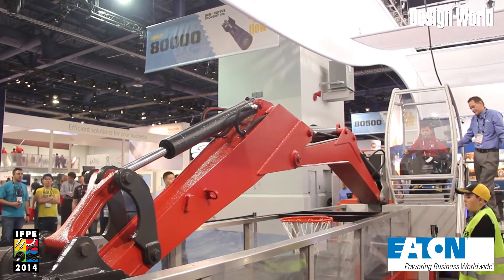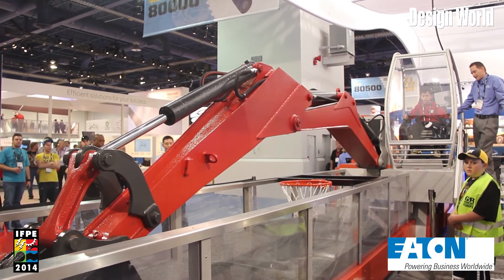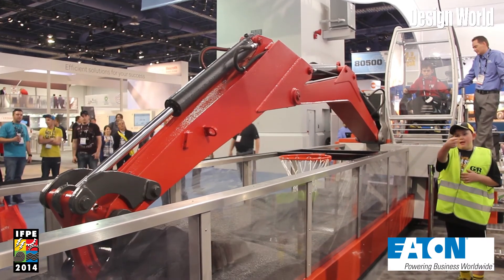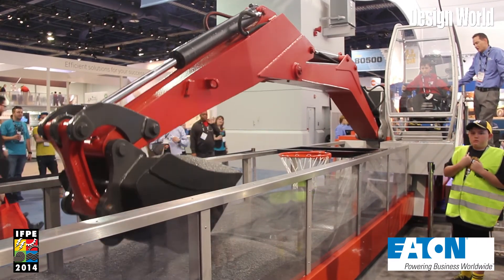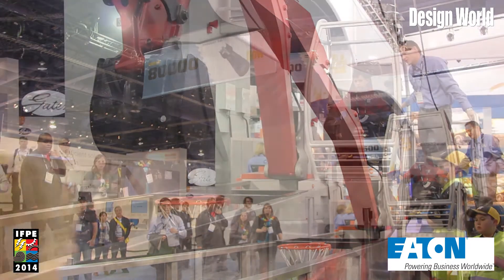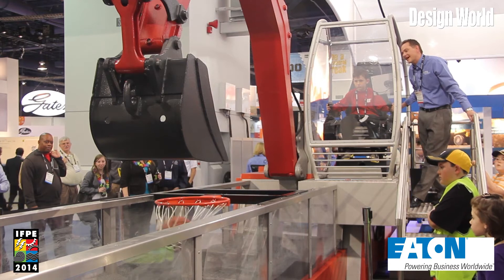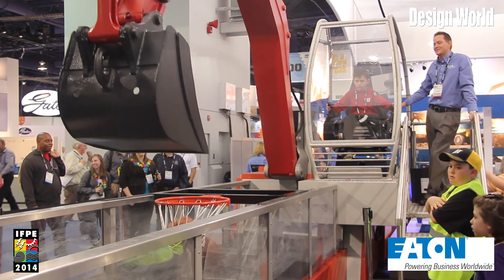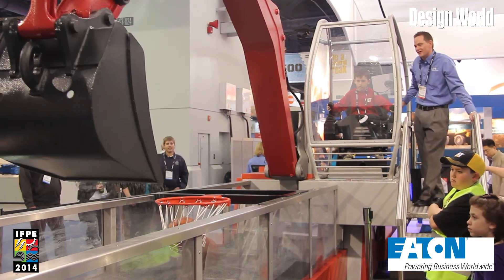We're able to show from a technology standpoint improved controllability through a load sense control, but also the load independence, which means that the excavator will give you the same movement no matter whether you're under load or no load. When the pump demand for flow is exceeding what the pump can supply, we have through our VT modular valve a flow compensation that allows proportionally all the functions to dampen at the same rate.